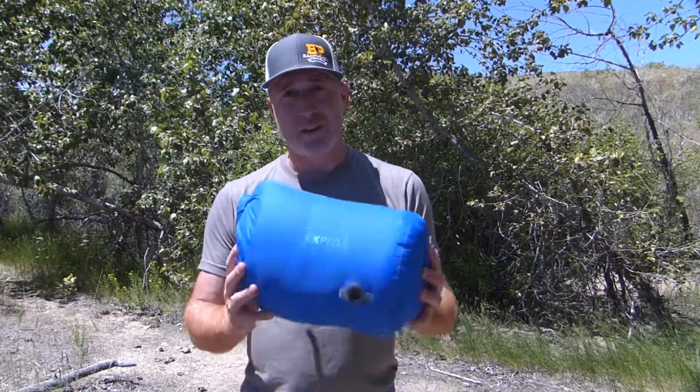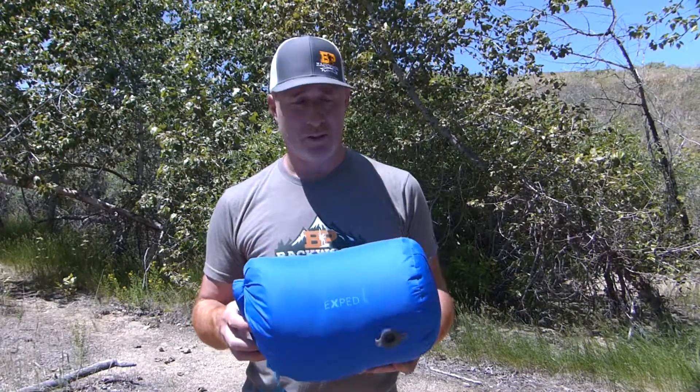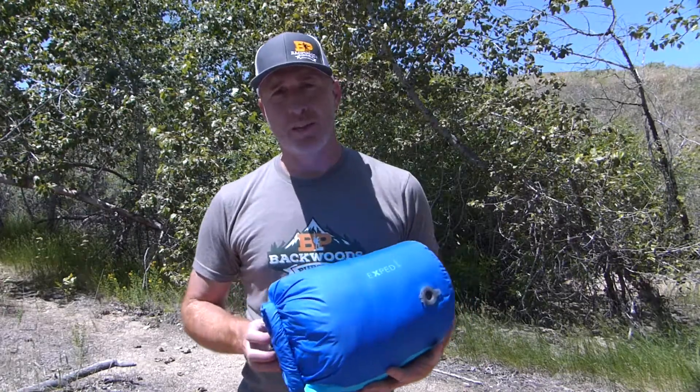So that is the Exped Comfort sleeping bag. I'll put a link in the description so you can check it out for yourself. It's an awesome, super comfortable bag — I really enjoyed using it. Thanks for joining us here today; we'll see you next time.